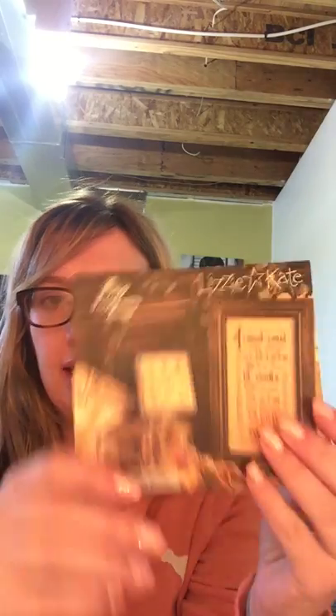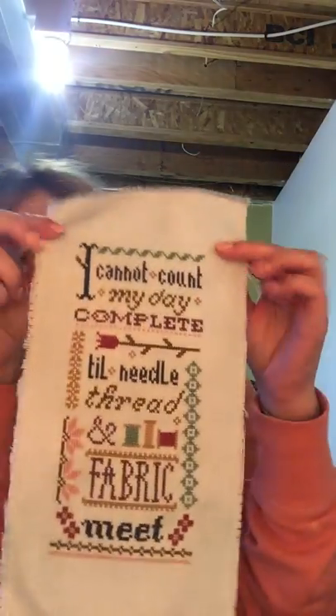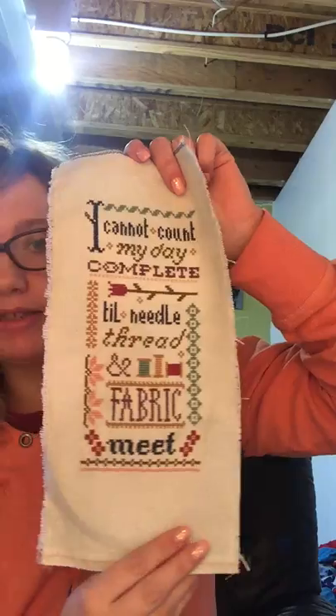Well, I was looking through my stash, organizing stash, and I found a pattern and thought, you know what, I have the floss, I have the fabric, I'm just gonna do it. So my new start was I Cannot Count My Day Complete by Lizzy Kate. I worked on that for five days and it turned into a finish. This is my second finish of 2017!